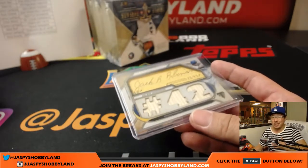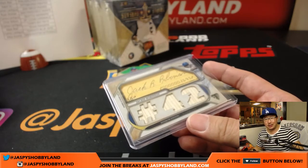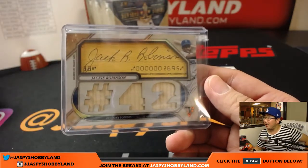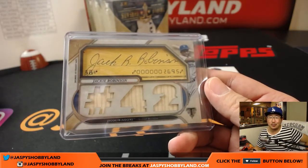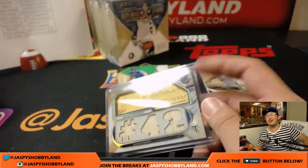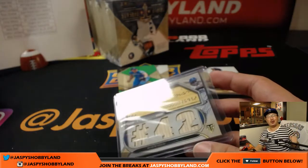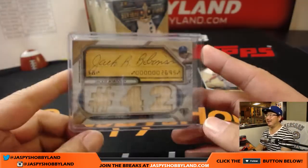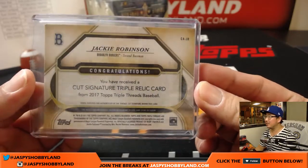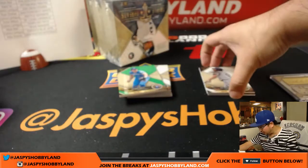Chad, it's my pleasure to welcome you all aboard the Big Hit Express. You get to pull the train whistle. Jackie Robinson — Chad, all aboard the Big Hit Express! What a hit. Old Brooklyn Dodger Jackie Robinson — legend for so many reasons.